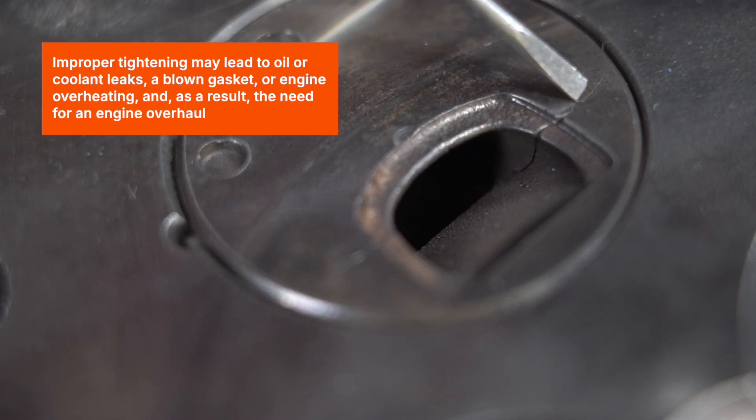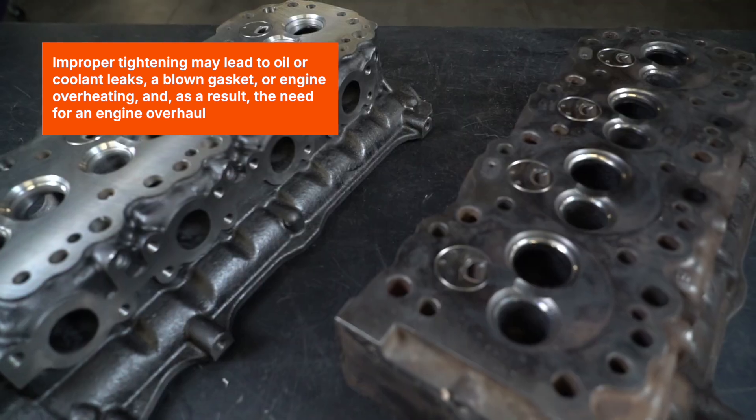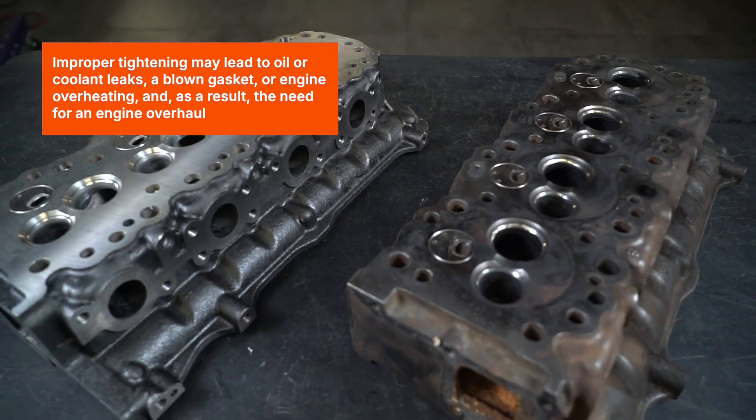Improper tightening may lead to oil or coolant leaks, a blown gasket or engine overheating, and as a result, the need for an engine overhaul.